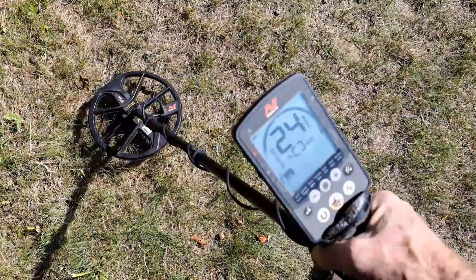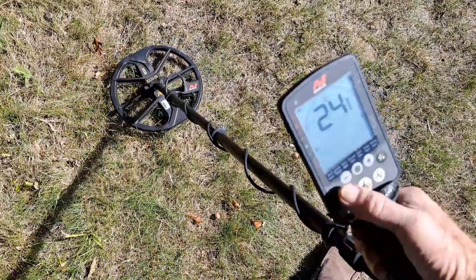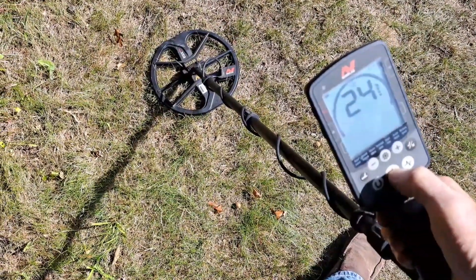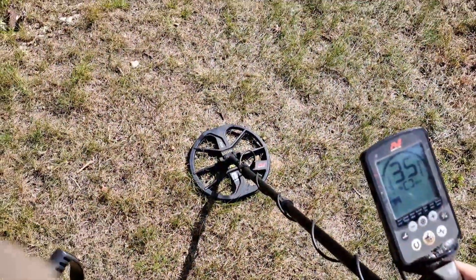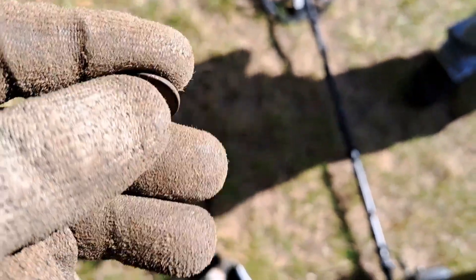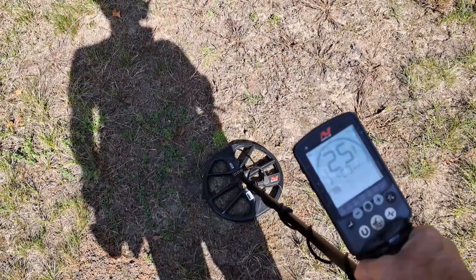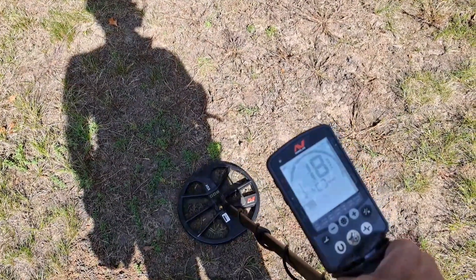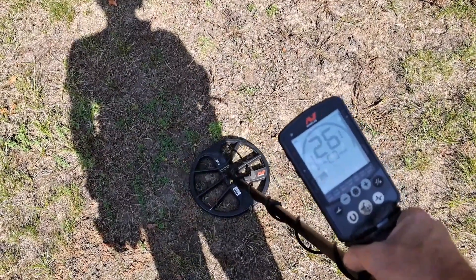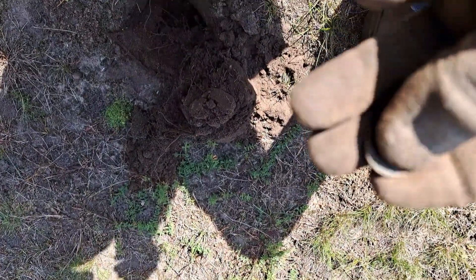I've got a solid 24-25 signal here, about six inches down, so I'm going to dig it. My next signal is a memorial — I think it's a '79, the date is kind of buggered. Then I got another solid 25 signal about four inches down; I called it a dime, but I was wrong — it was a copper penny.